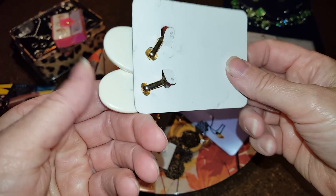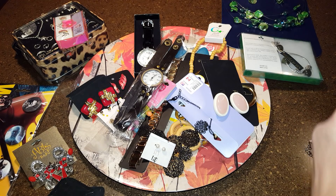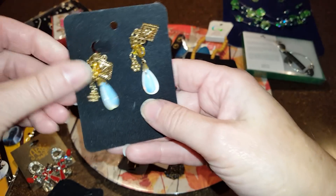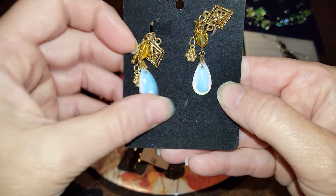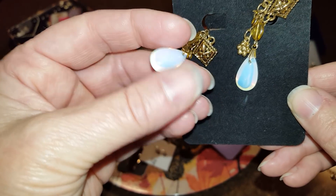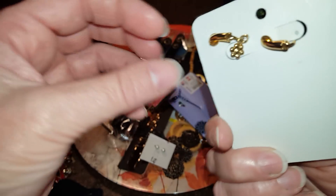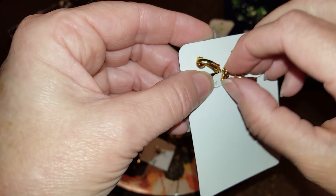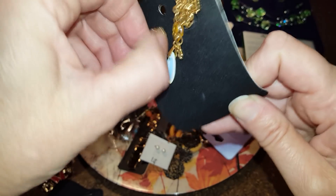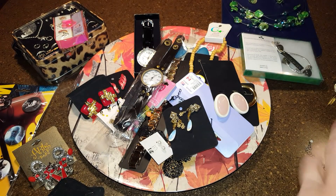These are just clip ones — they look kind of old to me so maybe it's like new old stock. This pendant is pretty, it glows like a moonstone, but I'm sure it's not. It's a clip pendant. That's just part of the necklace hanging down — I'm trying to get it in frame. These cards are awful.